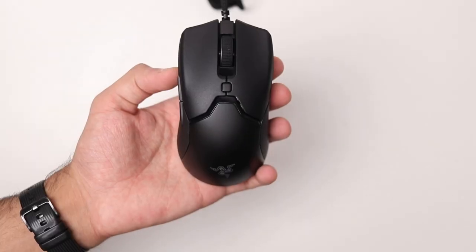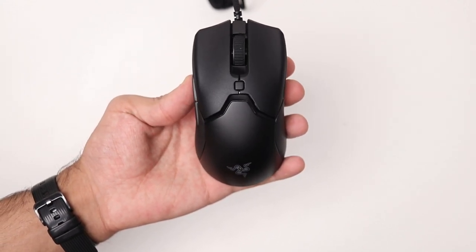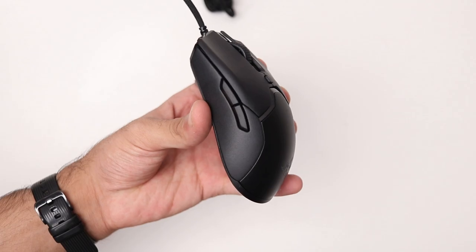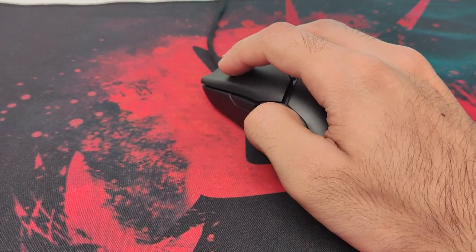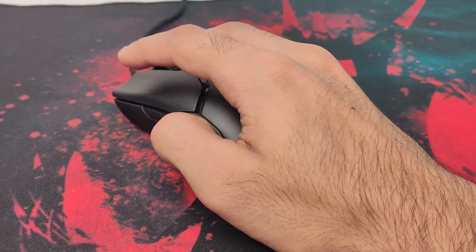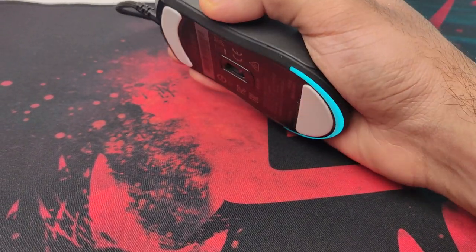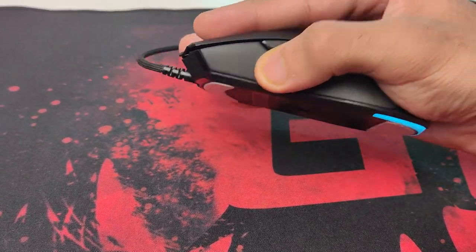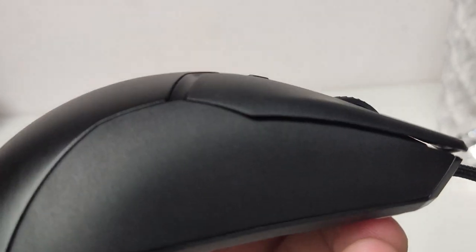Talking about the Viper Mini itself, starting off with the design and build quality: the design is carried forward from the bigger brothers, the Viper and the Viper Ultimate. That's a good thing because it has a really comfortable and safe shape which fits the majority of gamers and grip styles — palm, fingertip, and claw. It has an ambidextrous design, meaning no matter which hand you use, left or right, you can use the Viper Mini.